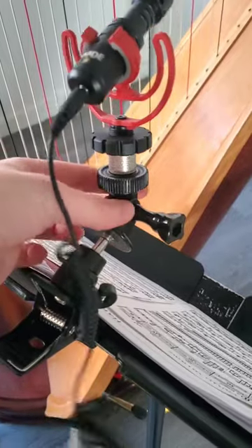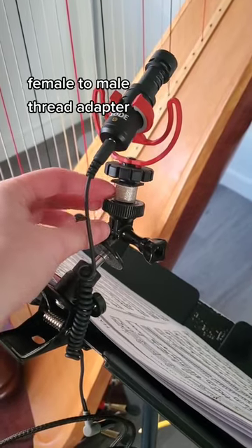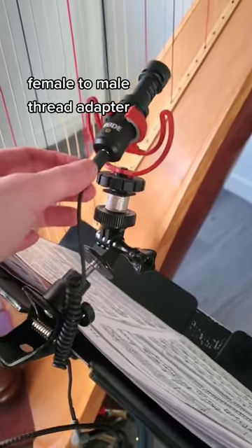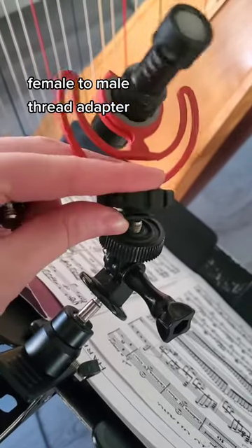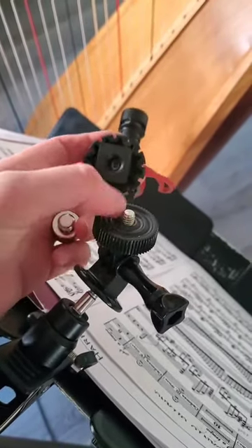I attached it to another piece I had from some other device and I bought this adapter part separately. This area is too big to fit on here, and I find most of the screws that these little clips come with are the smaller size.